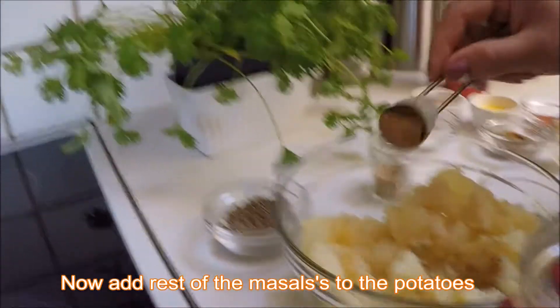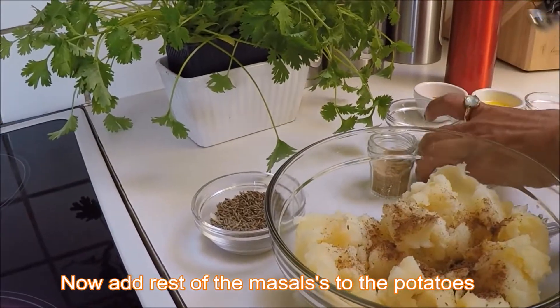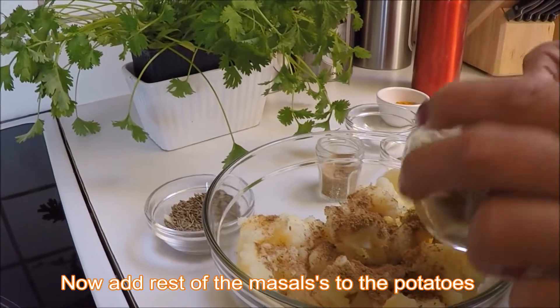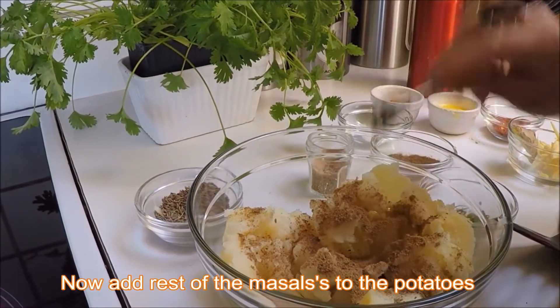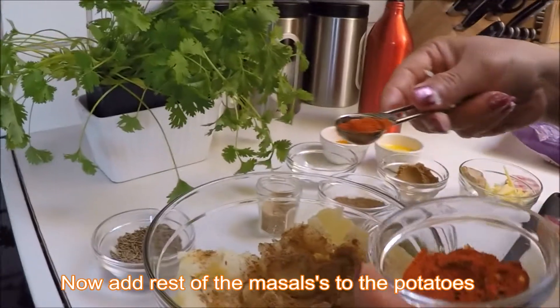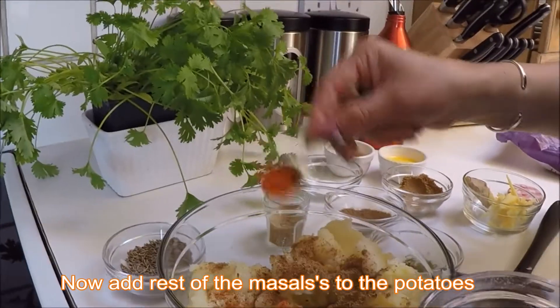This is garam masala — I just put half a spoon — and two spoons of coriander powder. And for chili, be careful: as much heat as you want, just add according to taste.